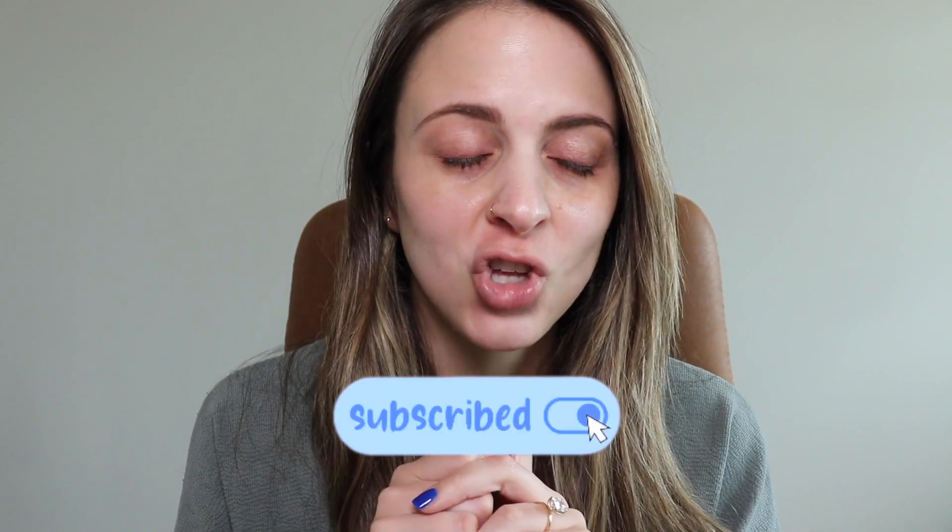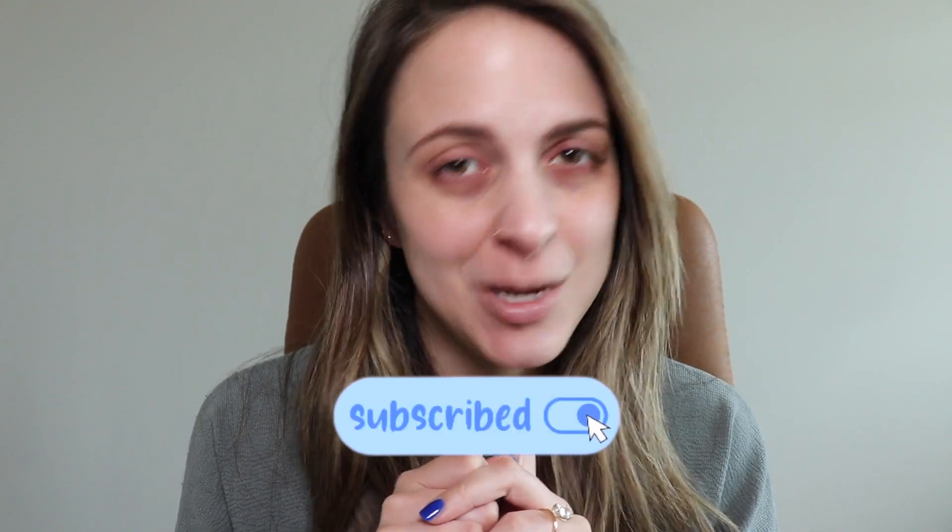The color looks promising and I like that it's a stick application. Unlike my usual videos where I put it under one eye and not the other, I'm going to be comparing it to the Becca color corrector because the coloring looked very similar and I know this is a popular corrector. We will be putting it to the test — make sure you like and subscribe and keep watching.